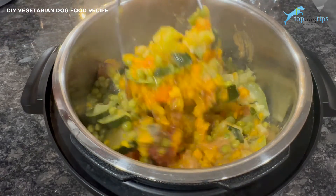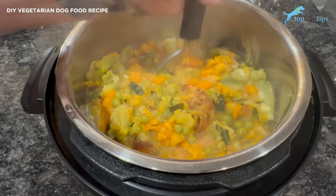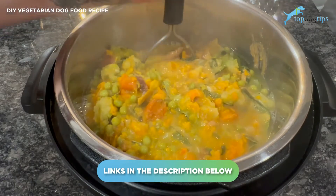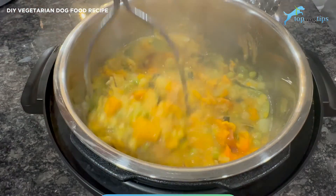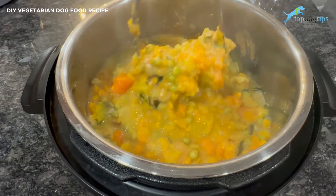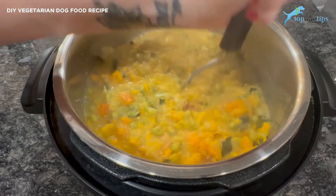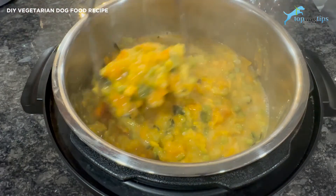There is serving size information. If you want to know how much protein, how much fat is in this recipe, just click the link below the video — I have all that broken down for you. The serving size guidelines are there as well. I recommend feeding about half a cup per 20 pounds of body weight per meal, and that is for two meals per day. So a 20-pound dog would eat half a cup in the morning and half a cup at night.